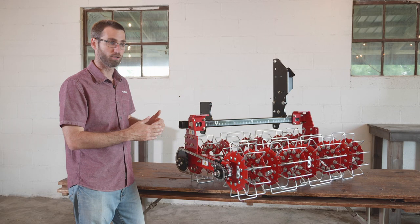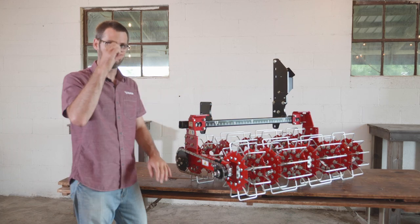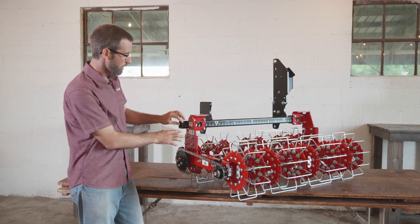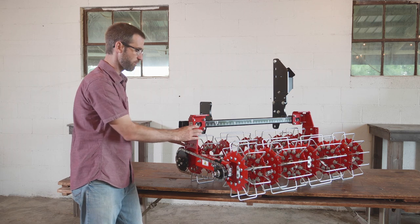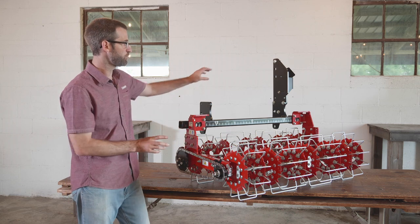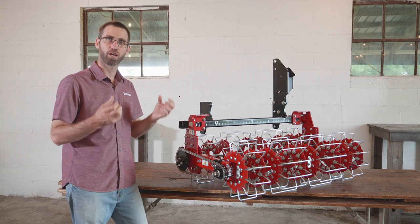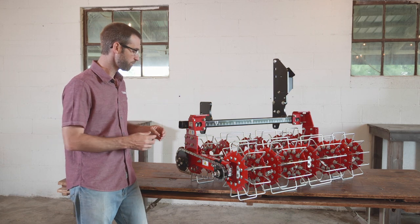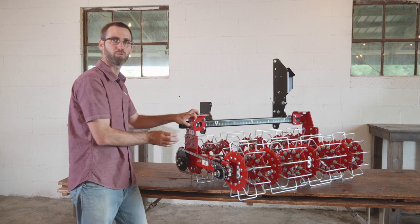When setting the basket weeder up, you'll want to set it on flat ground with the front basket at zero and the rear basket raised up about one inch — this allows for the optimal operational stance. The brackets we sell have two options: straight holes, which are fixed with no adjustment and are used with top links like on a Category 1 or Tillmore tractor; and for tractors without adjustment built into the top link, like older G series or Cubs, we have a bracket set with a slotted hole that allows adjustment within the bracket itself.